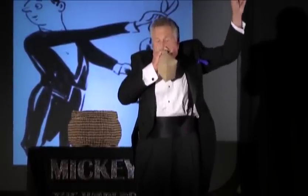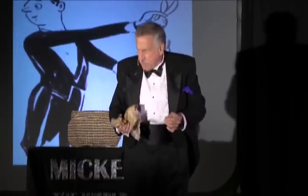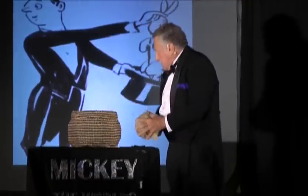One, two, three. One, two, three. One, two, three. Two, three.